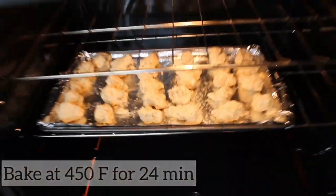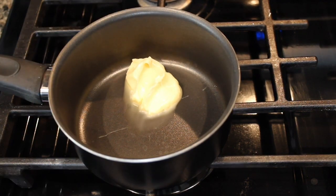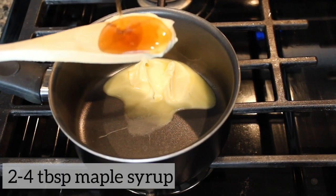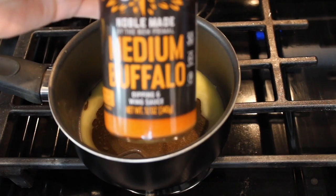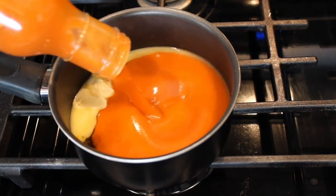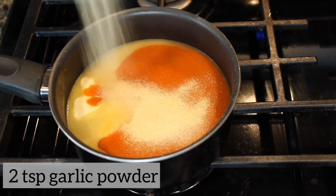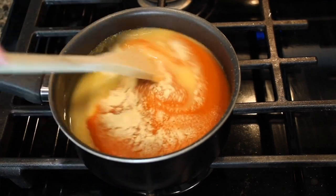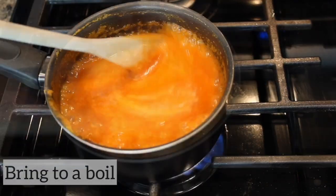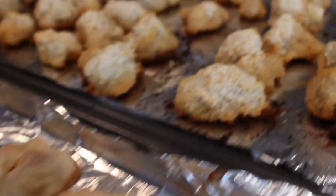Bake at 450°F for 24 minutes. Meanwhile, in a pot add 3 tablespoons of vegan butter — I'm using Earth Balance — and 2 to 4 tablespoons of maple syrup. Add 12 ounces of buffalo sauce, or you can totally use red hot sauce as well. Add 2 teaspoons of garlic powder, stir it up, and once it's brought to a boil set it aside.